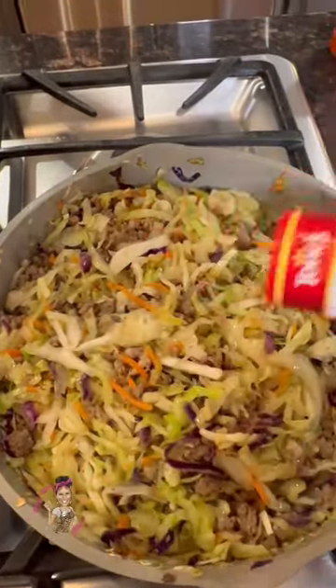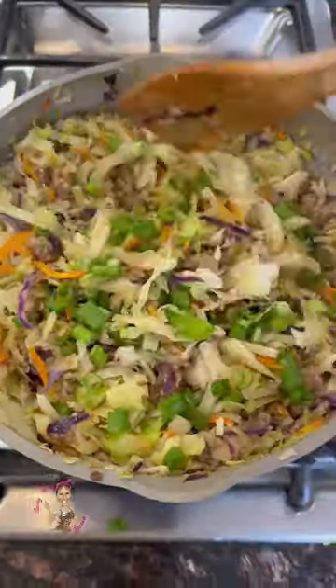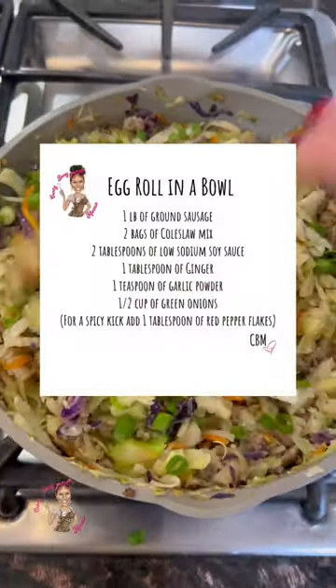For a kick of heat, add some red pepper flakes, and then don't forget that sliced green onion. Oh my gosh, y'all, this is absolutely delicious and so easy. Don't forget, screenshot for the recipe, follow Crazy Busy Mama for more.